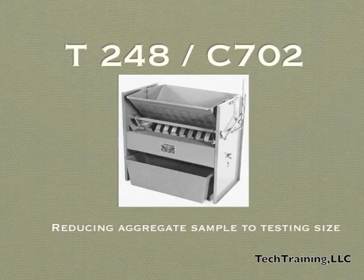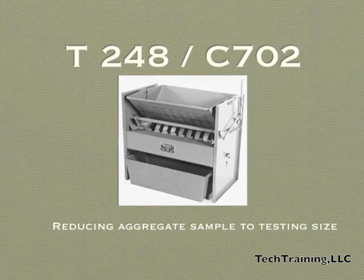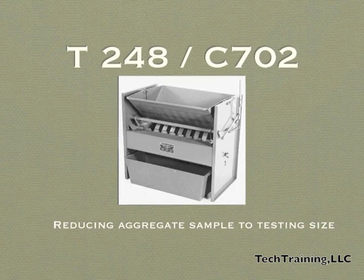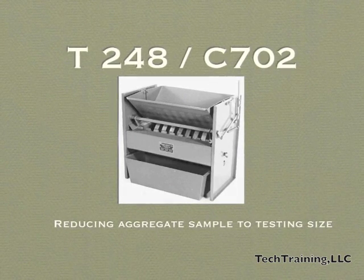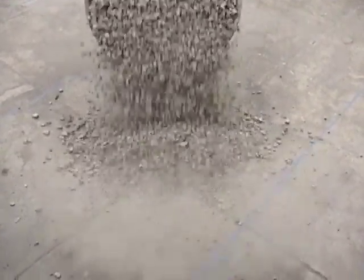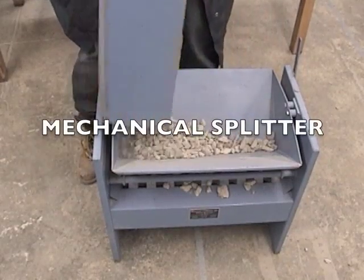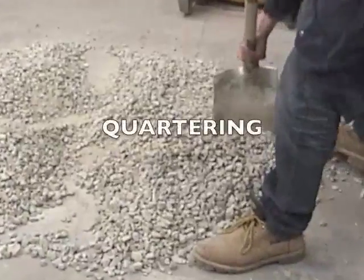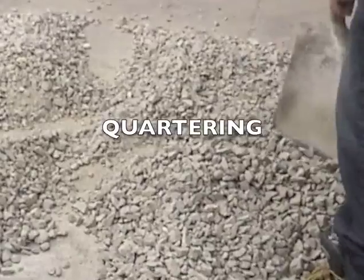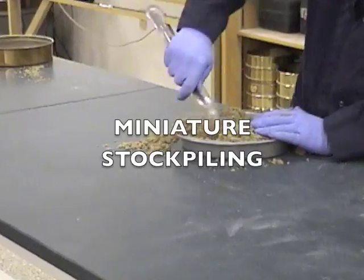AASHTO T248 and ASTM C702 are the standard procedures for reducing field samples to testing size. This practice covers three separate procedures: Method A is using a mechanical splitter, Method B is quartering, and Method C is miniature stockpiling.